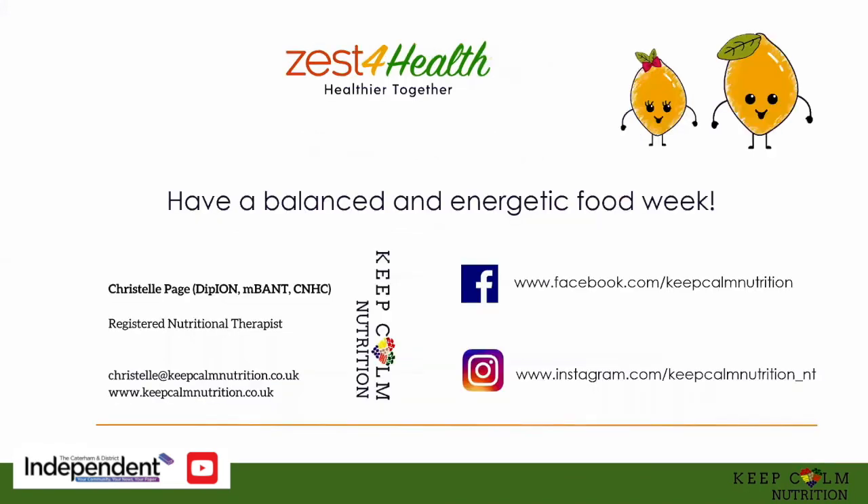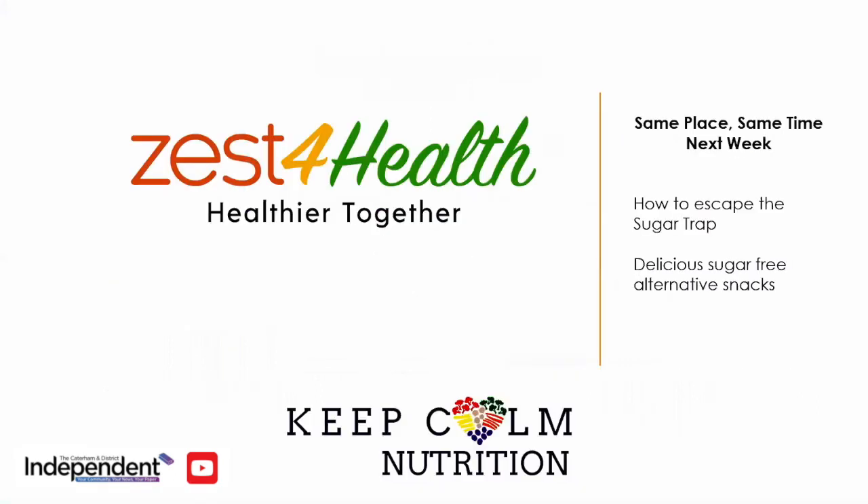You have more details here, and if you have any questions I'm always happy to help. Next week, same place same time, we'll be covering how to escape the sugar trap and we have some delicious sugar-free alternative snacks for you to try. I hope you have a balanced, energetic week. All the resources presented will be uploaded under this video. I'd love to hear your feedback on how your weeks are going and if you are trying any of those ideas we've submitted to you over the last four weeks. I hope you have a great week. See you next week. Bye!